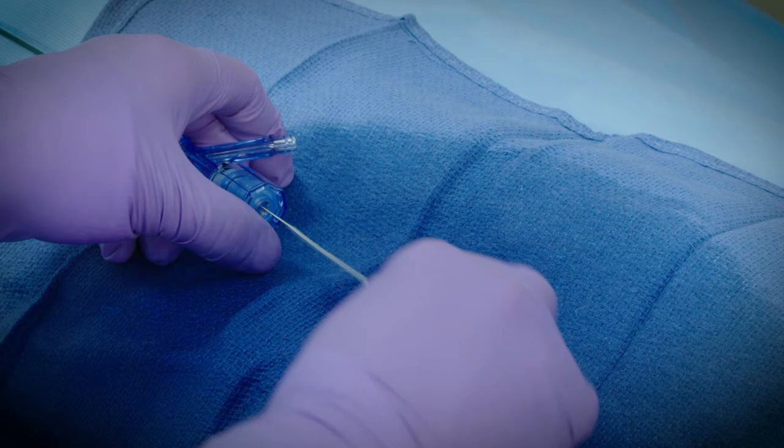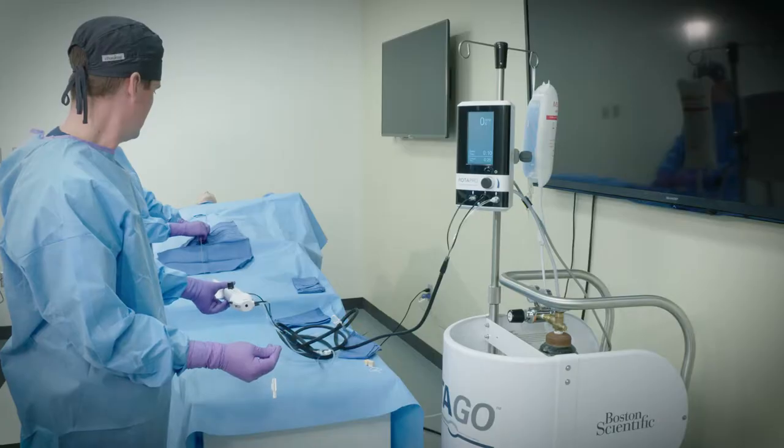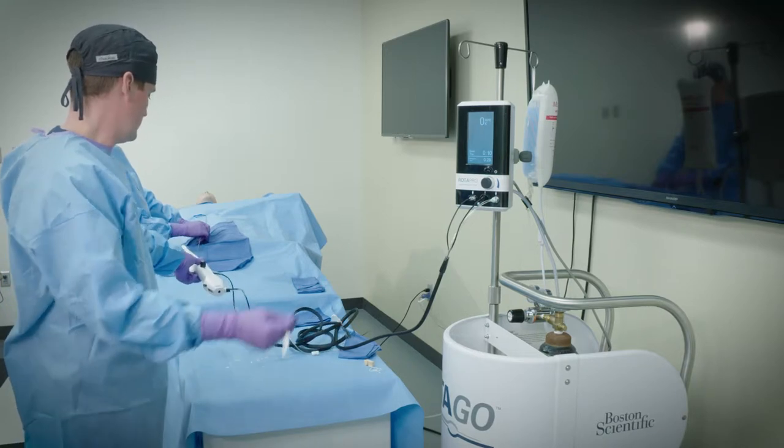Introduce the catheter through the hemostasis valve. Under fluoroscopic guidance, gently push the burr through the guiding catheter to a point immediately proximal to the lesion.